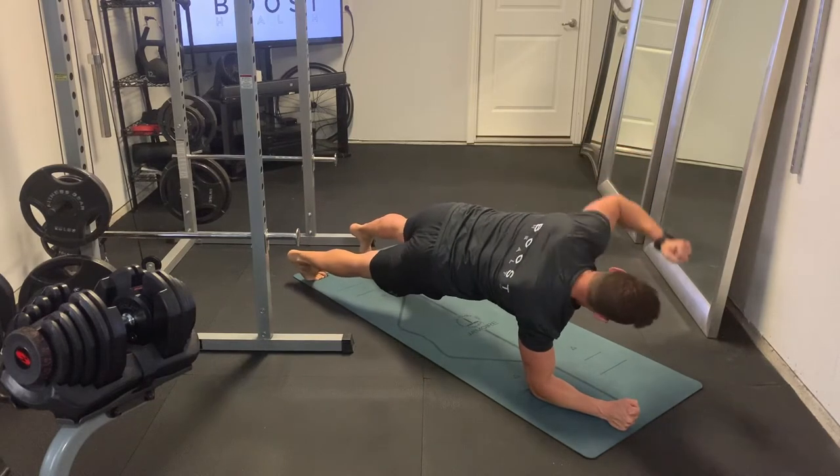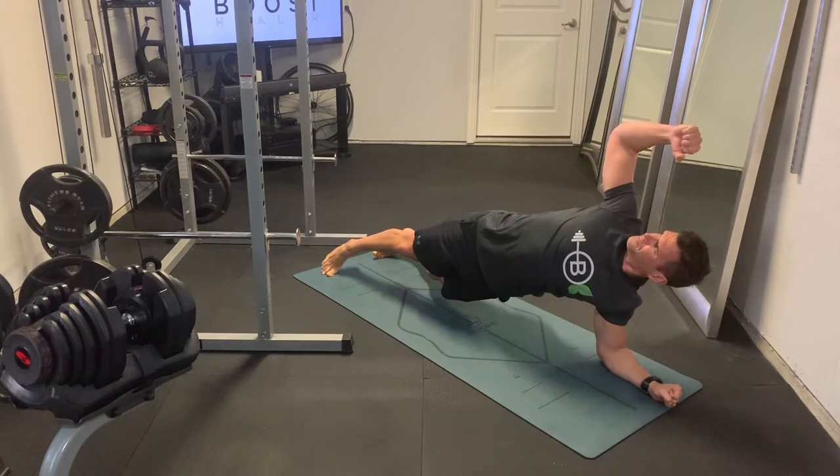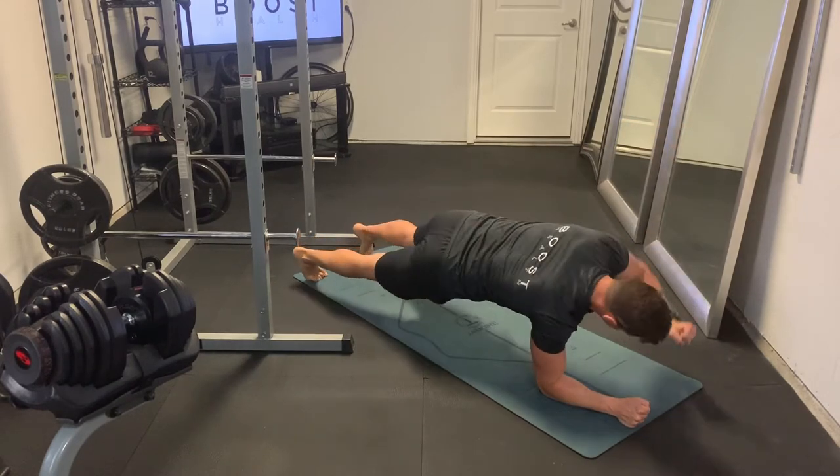For these, we want to make sure we keep our hips below our shoulders at all times, even when we're rotating, and we want to keep our core nice and tight the whole time.